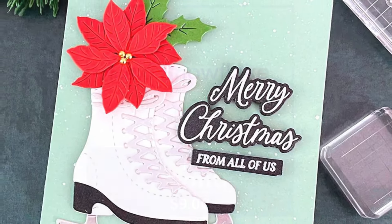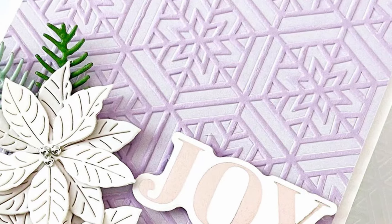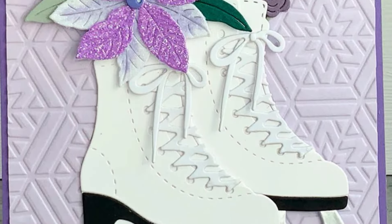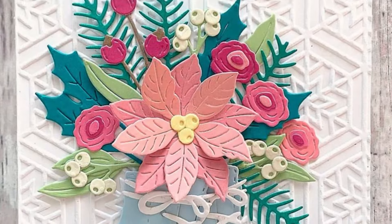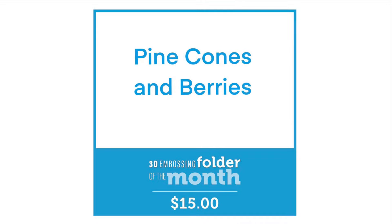The embossing folder — our 2D embossing folder — is called Hexi Snowflake, and true to its description that is exactly how it looks. It's a beautiful patterned snowflake in a hexagonal shape with borders around it. As you can see from the picture, when it's embossed or debossed it gives a beautiful effect and it's going to be the perfect background for any cards for Christmas as well as winter.